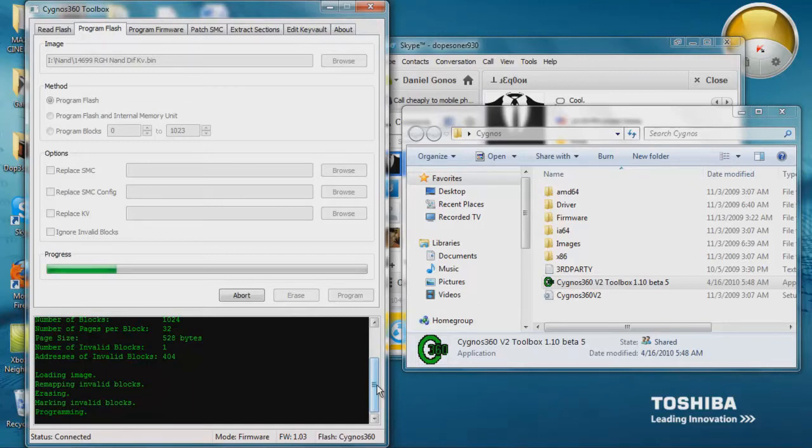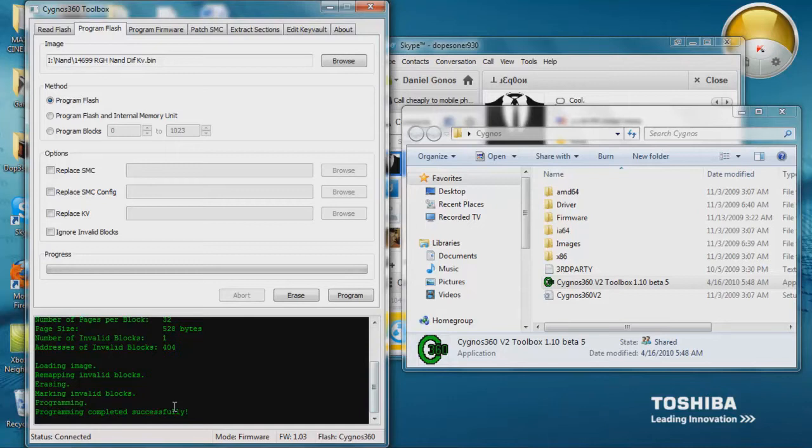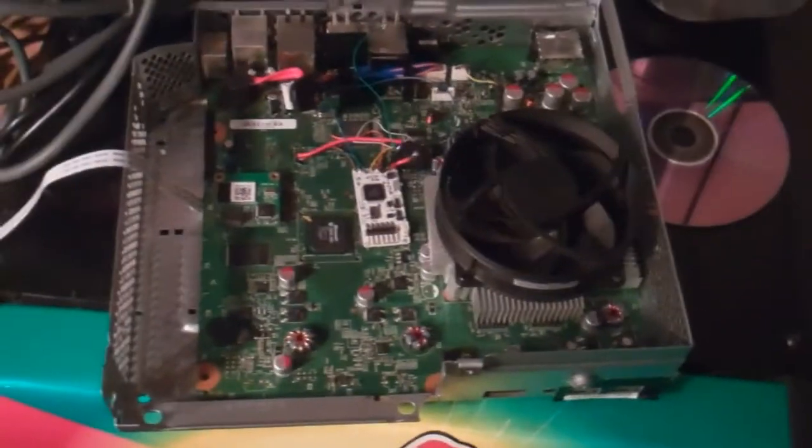That's one thing I like about the Cygnos — it reads and writes the NAND extremely fast, which is awesome. Now you should see programming completed successfully. If that's the case, then you essentially should have a dual NAND. I'm going to go ahead and go to my other camera and show you guys the Xbox 360.